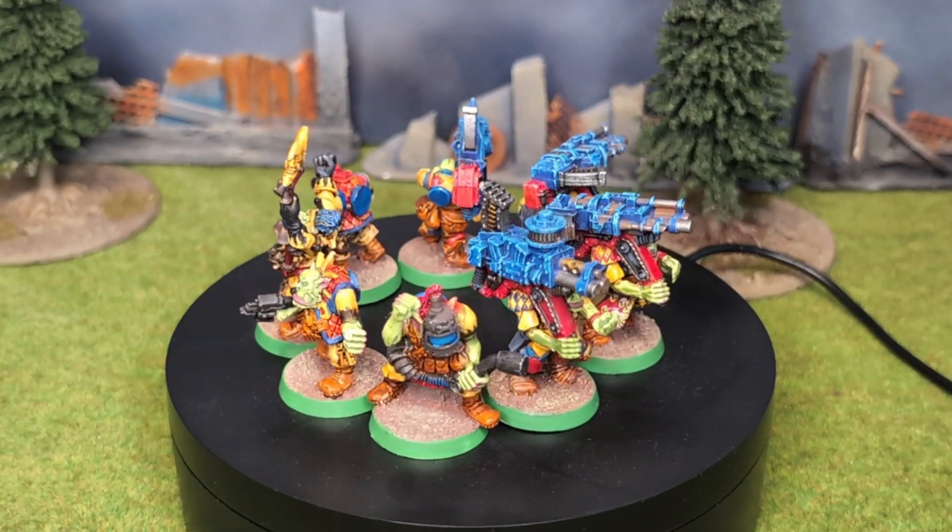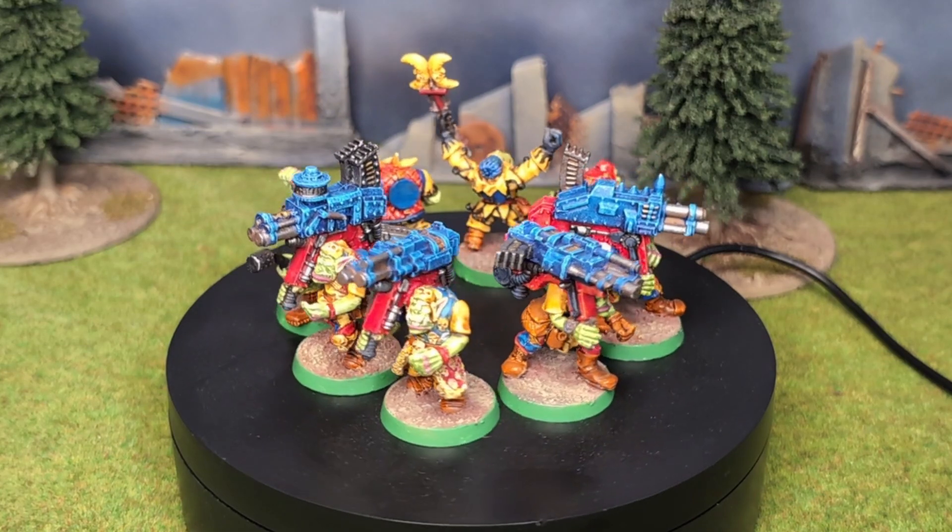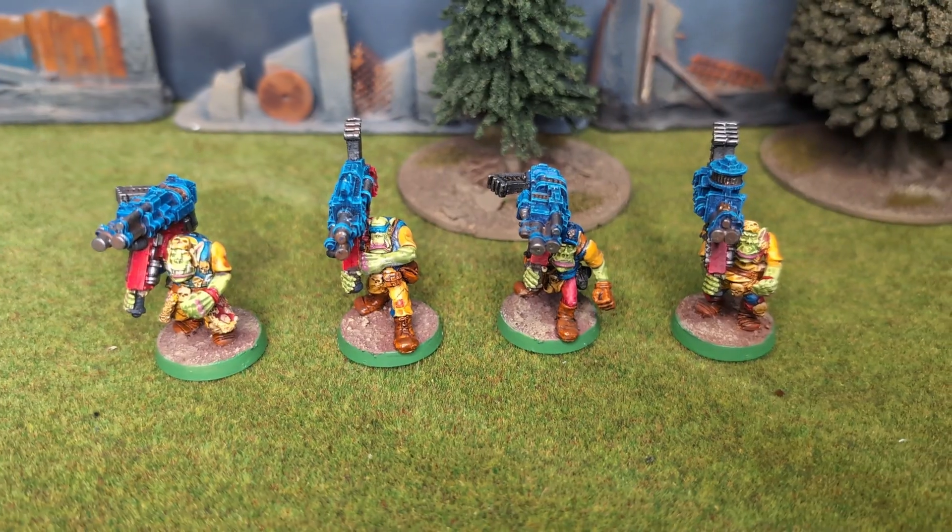So here it is — though disclaimer, I wouldn't call all of these finished. But first, let's have a look at these orc looters.